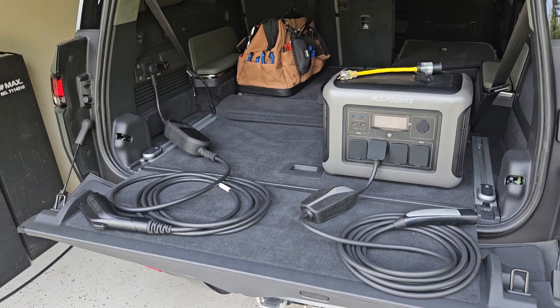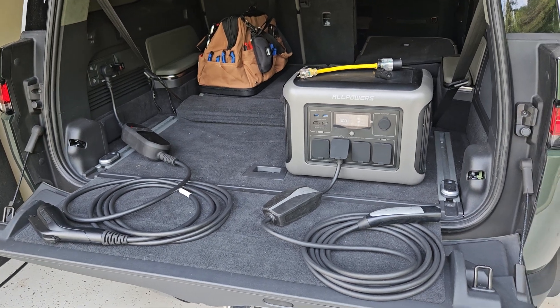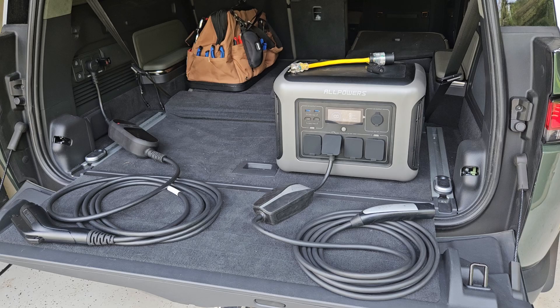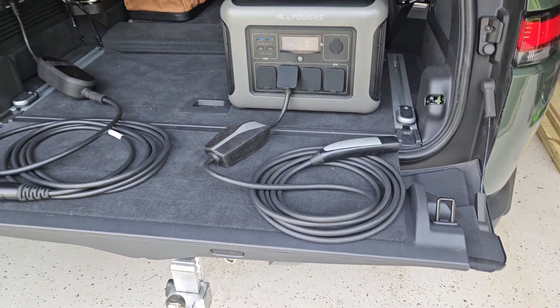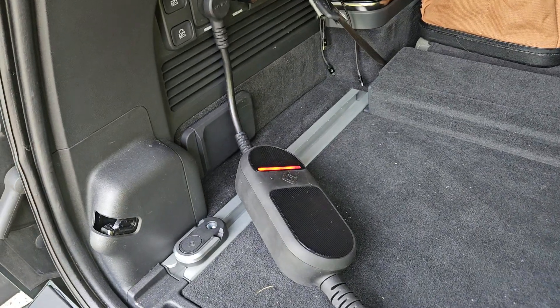Today I'm standing at the back of my Rivian with the Rivian outlets turned on, as well as this battery generator power supply — whatever you want to call it. I have a Tesla mobile connector and I have the Rivian portable charger.